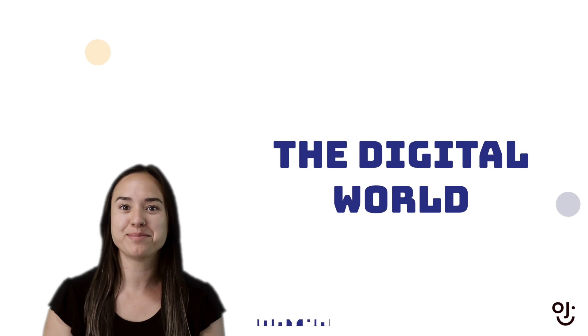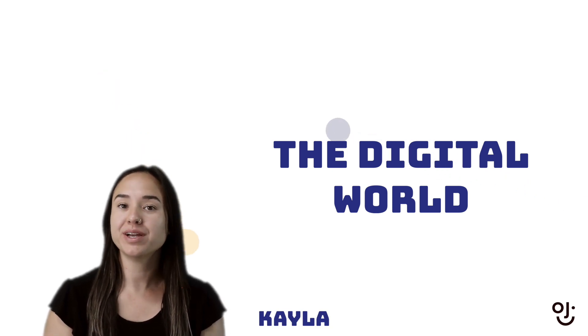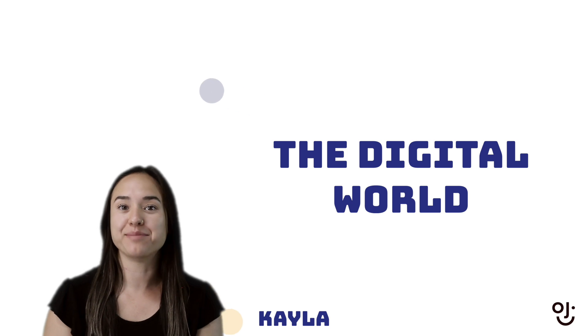Welcome to the digital world. I'm Kayla. Animation is a way to express ourselves. We can be creative in the way that we draw and move images.